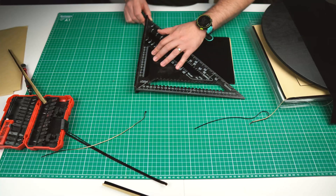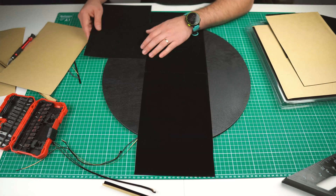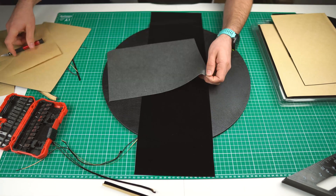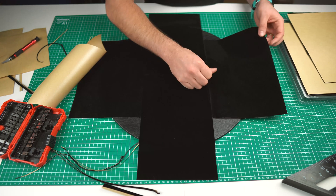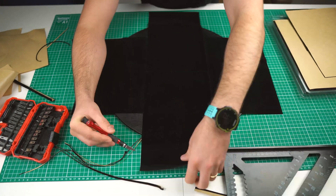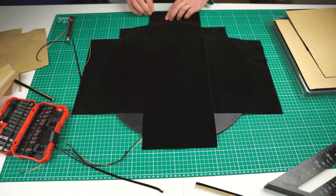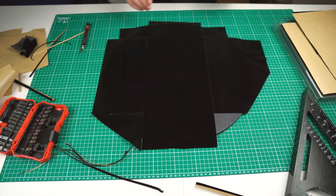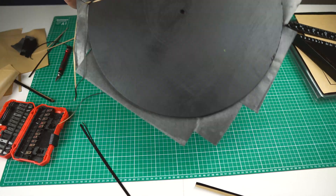I painted the two pieces of wood off camera to give it a much nicer look. During the next step, I trimmed the top side with self-adhesive velvet fabric.